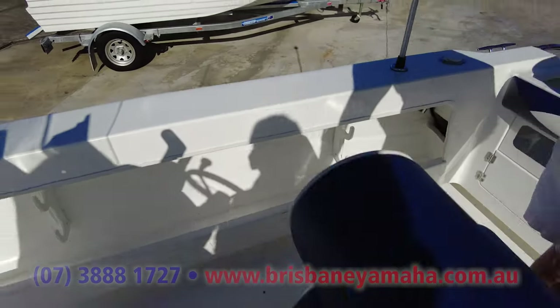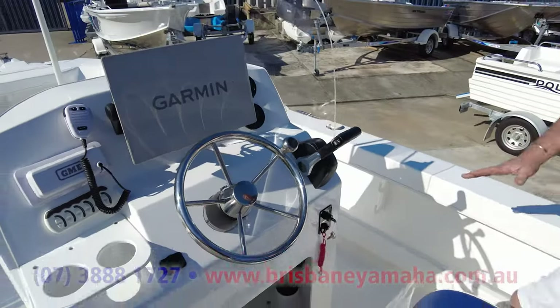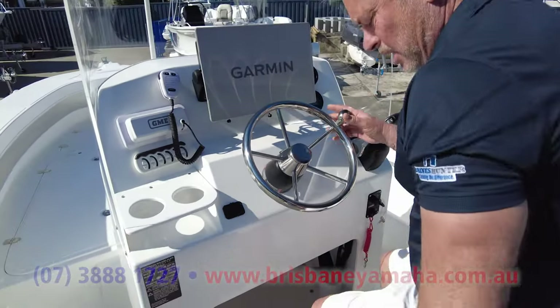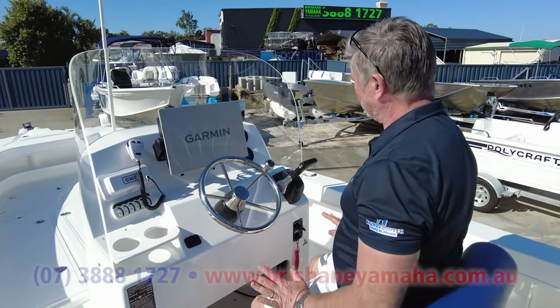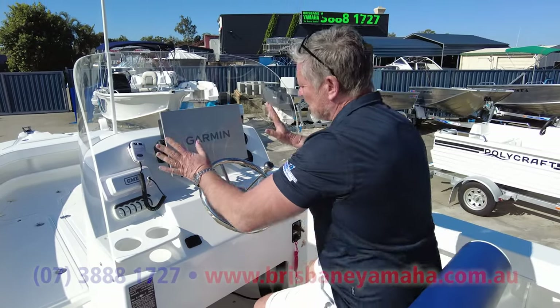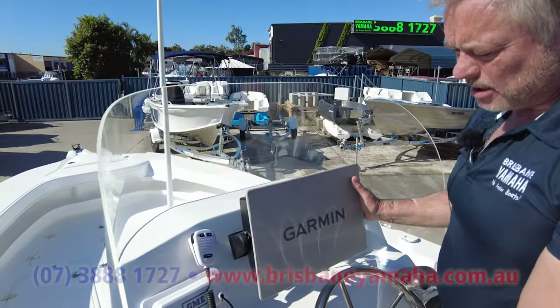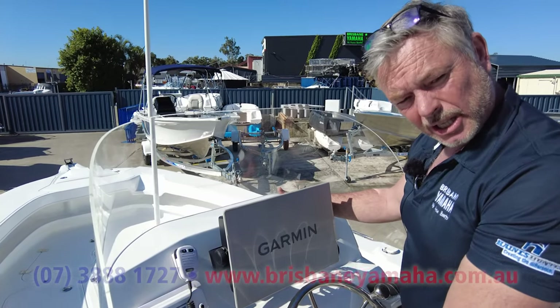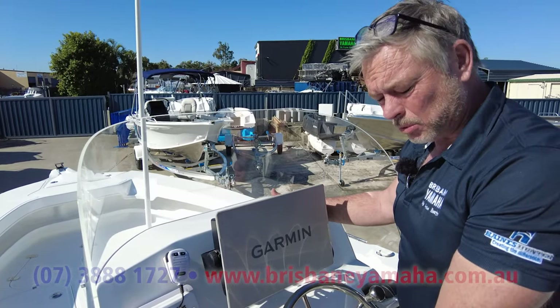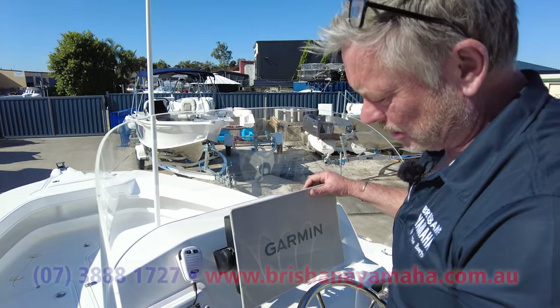And look at this dash — you've got the back-to-front seat, absolutely beautiful on center consoles. We've put the Yamaha on it, a couple of gauges. Now this is a 16 inch sounder. We're waiting on a little molding that goes on the dash — the dash will even take a sounder that size. You could probably put a couple on it.